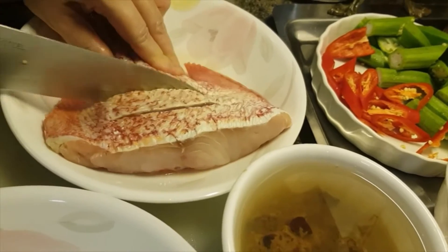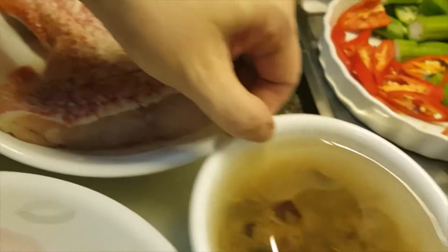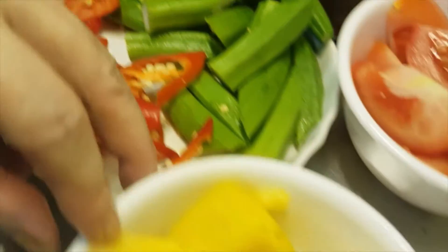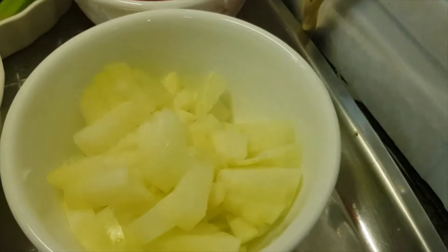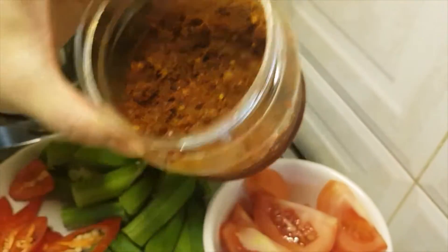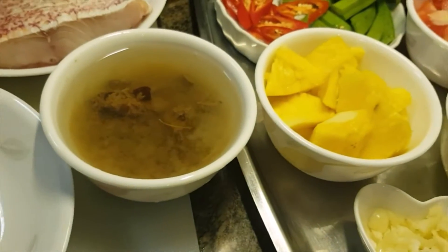Today I'm cooking asam fish. I have this red snapper, this is asam, and this is lady's finger. This is red chili for garnishing. This is pineapple. This one is tomato. And this is big onion and garlic. And here is the onion paste. And this is the tamarind juice.